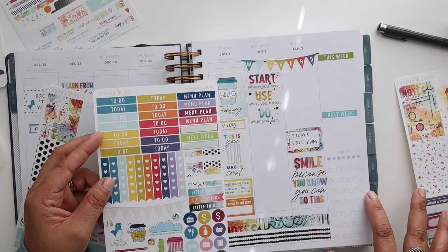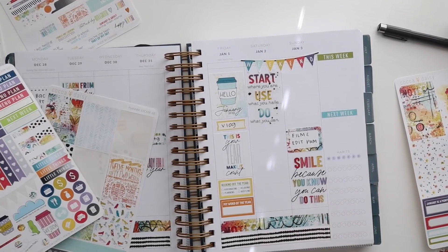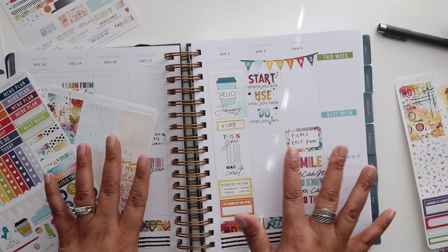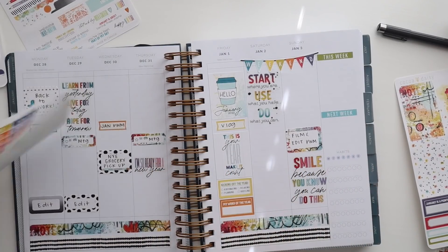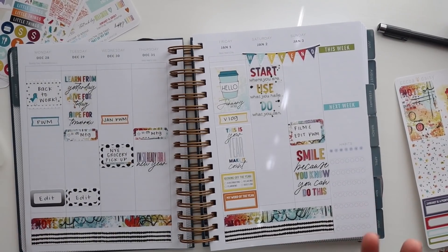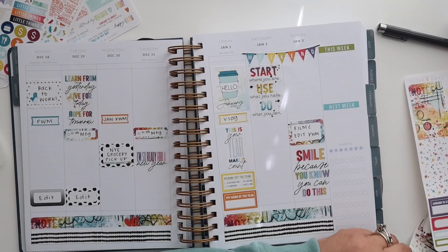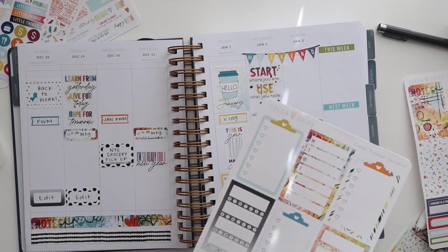We've got our habits for the week, and honestly at this very moment I haven't decided what those habits are going to be, so we're just going to skip over that part. Oh my God, I cannot believe I forgot this — I actually have my cardiology follow-up on Wednesday. I knew I was going to forget something that was like, hello, super important.